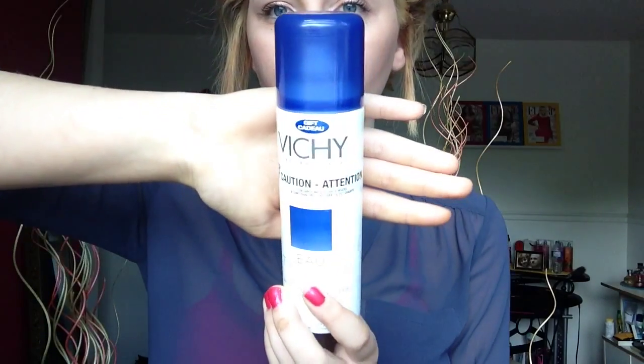The next product is by Beachy and it's thermal water — like spa water. I really like this in the summer when you're really hot. I spray it on my face when I'm really hot and sweaty.